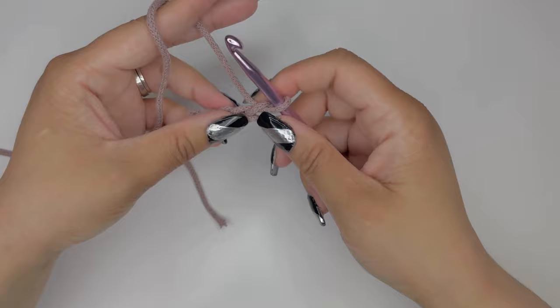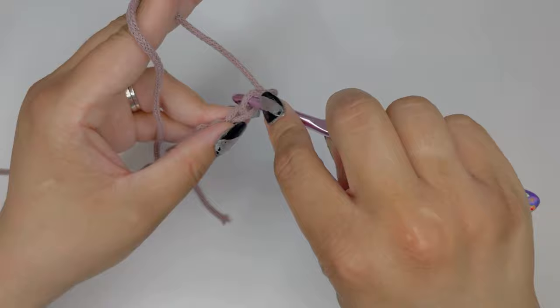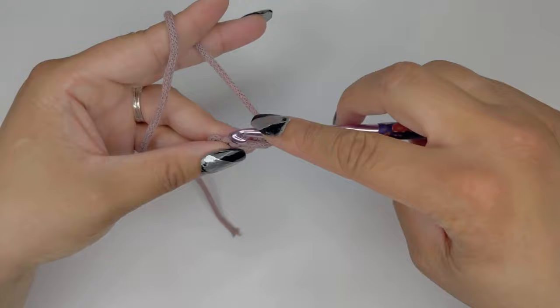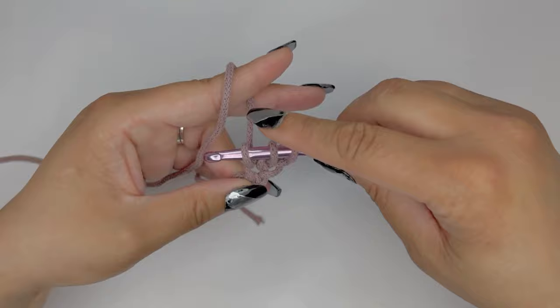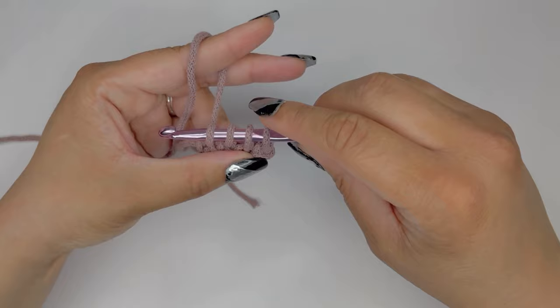After chaining four, we're going to skip the first chain from our hook and work into the second one. We're going to insert our hook, pull up a loop, and stop. Go into the next chain, insert our hook, pull up a loop, and stop. Then go into the next chain, insert our hook, pull through that loop, and stop. You will then have four loops on your hook.